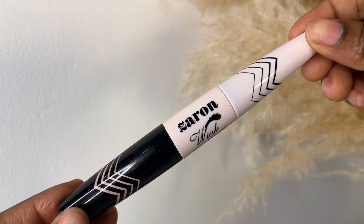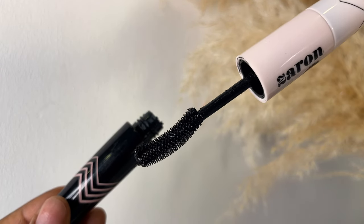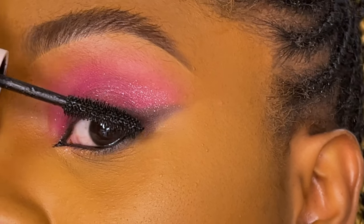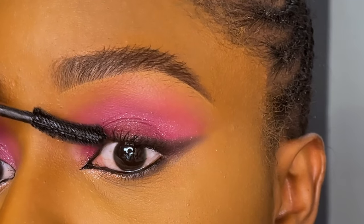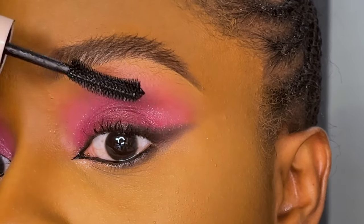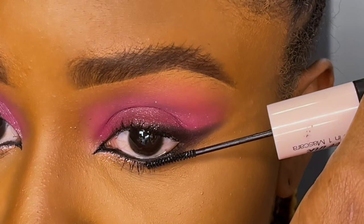It's time to finish up, so I'm using my favorite mascara — this is the Zaron Cosmetics 4-in-1 mascara. It has a curved wand for the upper lash that gives you a really nice curl and a lift, and a smaller one for the lower lash that helps apply the mascara easily to the bottom lashes.